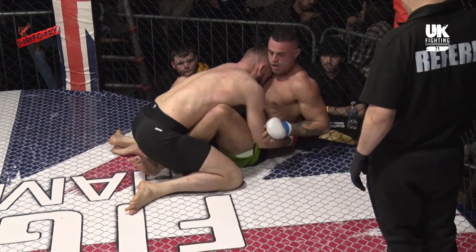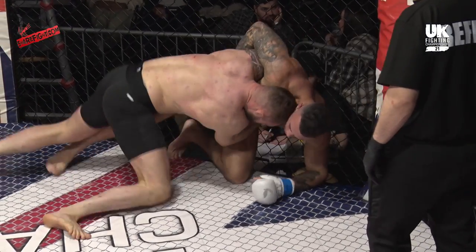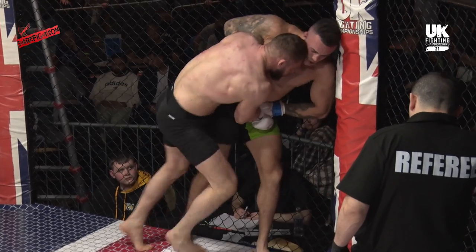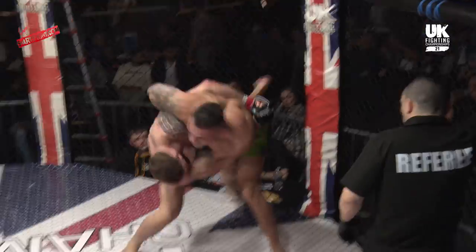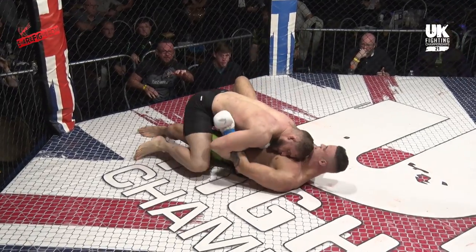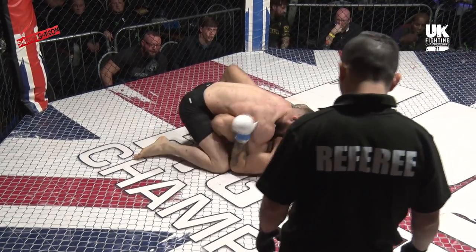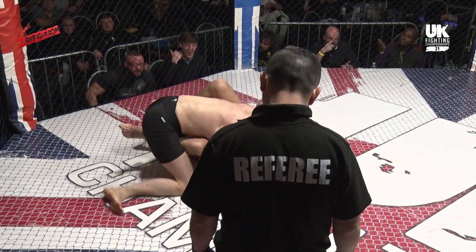Good guard retrieval there for McNally. Now time to go back up with the whizzer — build with the left knee and there he goes, posting him back up. But Parker is staying real tight to him. Good work though for McNally to get to his feet — pummels in the underhook but just gets dragged back down. Brute force dragging him back down, head buried in the chest. McNally does have that whizzer keeping him tight, which means Parker's going to struggle to land as much ground and pound — double whizzer now.